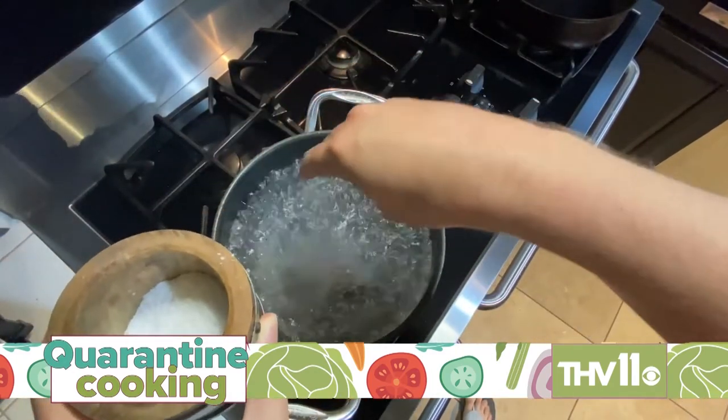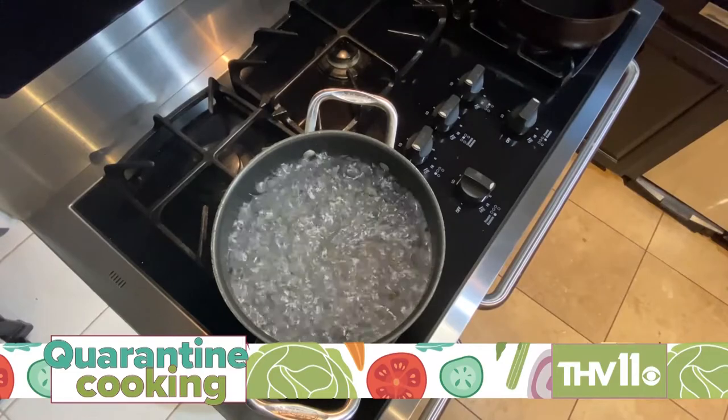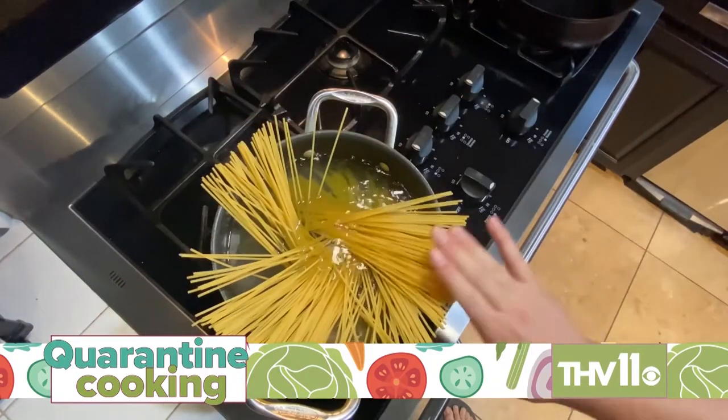First, bring a large pot of water to a rolling boil and add a good amount of salt — pasta water should be nice and salty so the spaghetti takes on a good flavor. Spaghetti on its own doesn't really have a lot of flavor, so make sure that water is nice and salted.